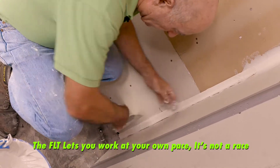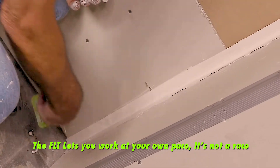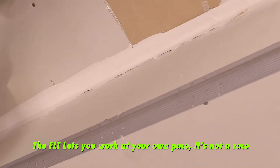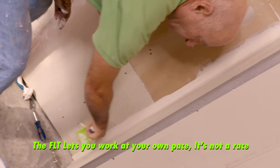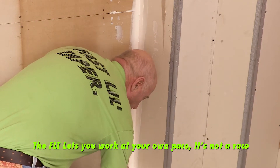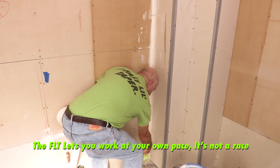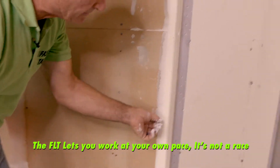Feed that in there, then go about a foot at a time. On the bottom corner, you want to come up — not go down — because going down you'd hit the deck first. Come all the way up and make a cleanup pass. You can see where that tape overlapped at the corner.